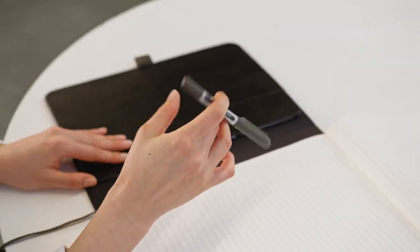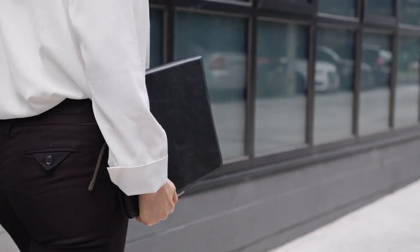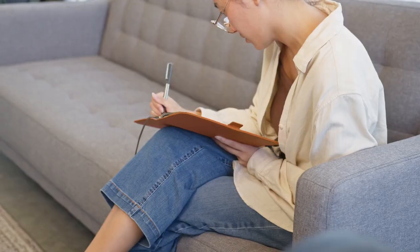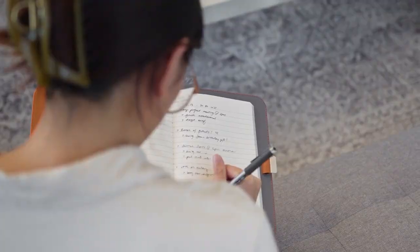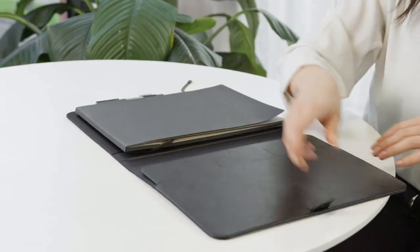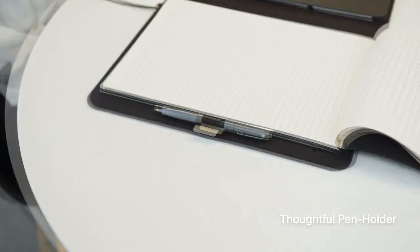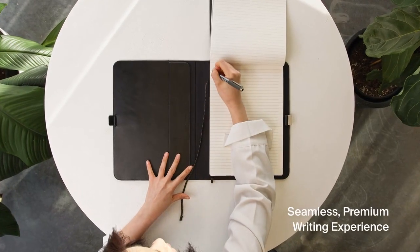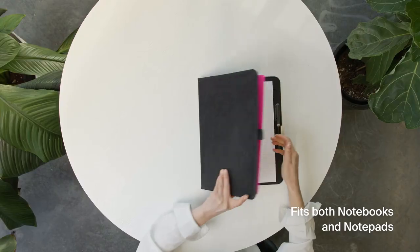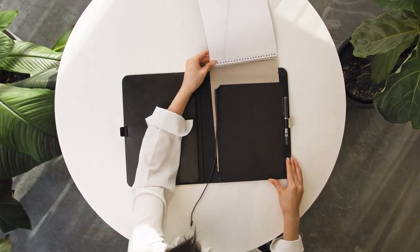Now, for those who love bringing ideas to life on paper — the OrbitKey Compendium is a beautiful and simple tool for capturing ideas instantly. It features a custom elastic cord closure for quick access, a built-in bookmark, and a thoughtful pen holder. It's designed to deliver a flat writing surface that adapts to your needs, compatible with most popular notebooks and notepads with varying thicknesses.